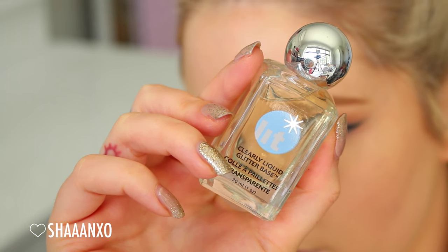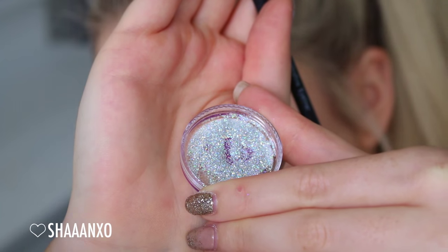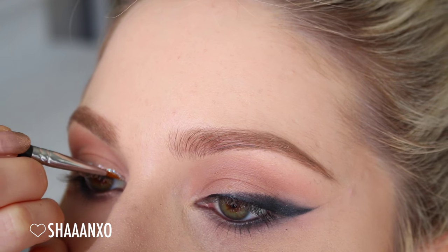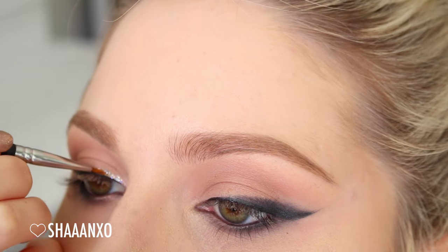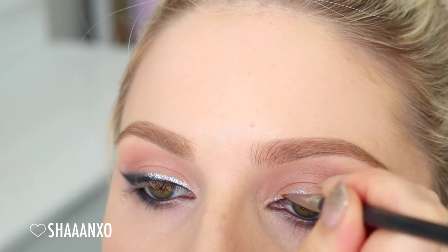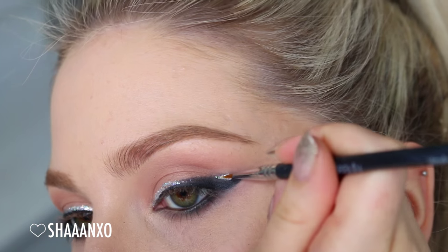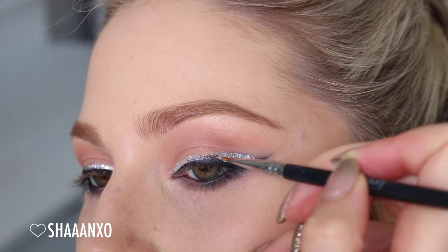I'm mixing two glitters together to make a light silver color, and I'm using that lit glitter adhesive to apply it. I'm drawing a thin line on the inner part all the way to the outer part, overlapping that smoky black eyeshadow, which hopefully gives a little bit more dimension to the glitter.